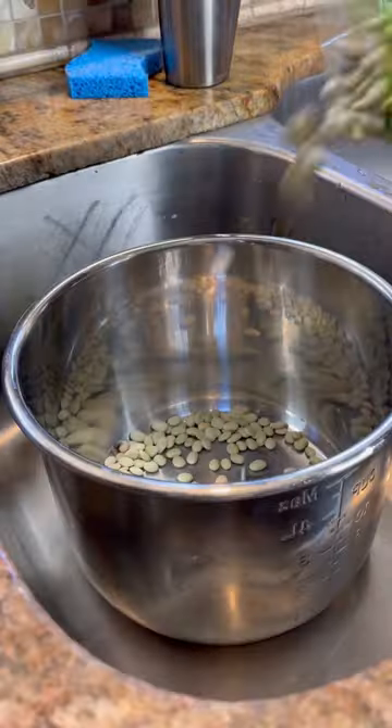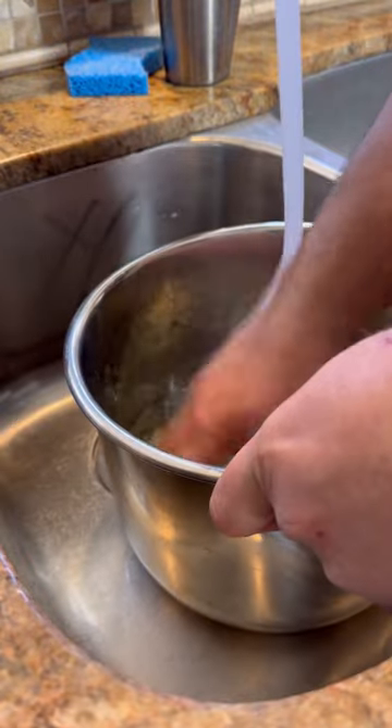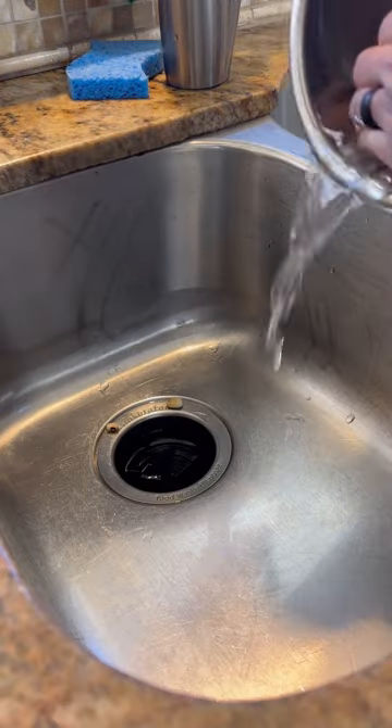I got some Camellia brand green baby lima beans. I'm gonna wash them off and then put them in a pressure cooker for 45 minutes.